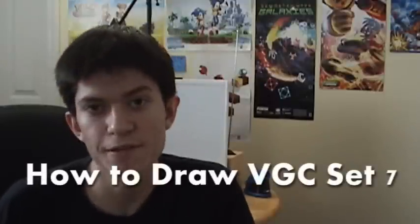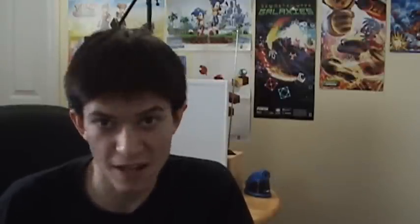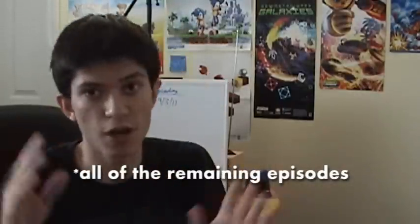So first off, How to Draw Video Game Characters Set 7. You know how long this has been going on, and it is time to finish it. This next week — the week after the Labor Day weekend — I'm going to upload all of the How to Draw Video Game Characters Set 7 tutorials to finish it off.